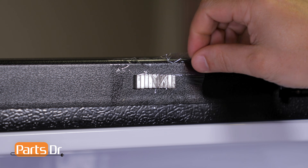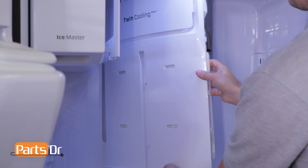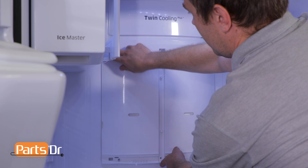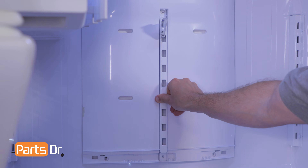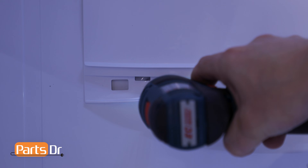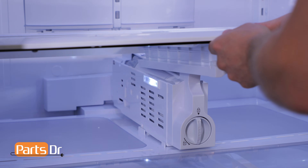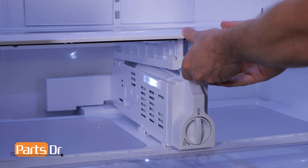To reassemble the refrigerator, we'll start by removing the magnets. To reinstall the evaporator cover, turn the cover, insert the top, and push the locking clips until they snap into place. Next, insert the center shelf support, then reinstall the four Phillips screws. Next, reinstall the screw cap. Next, reinstall the vegetable drawer cover by setting it on the side rails, pushing it back, and then lifting up on the filter case to lock it in place.